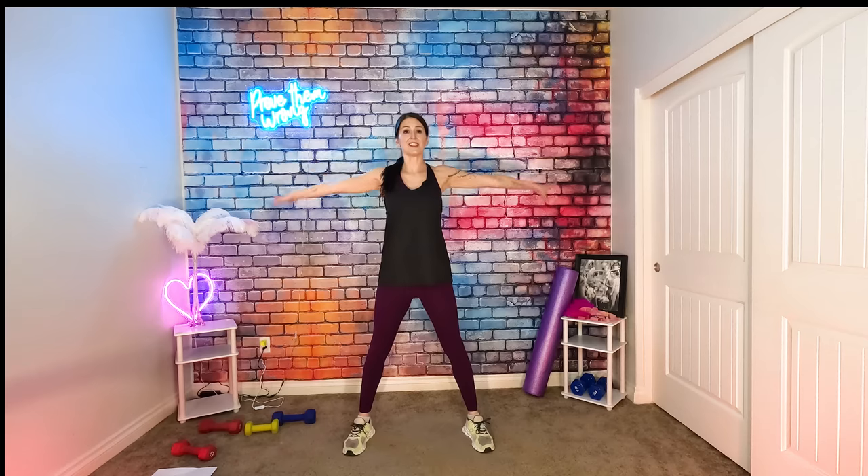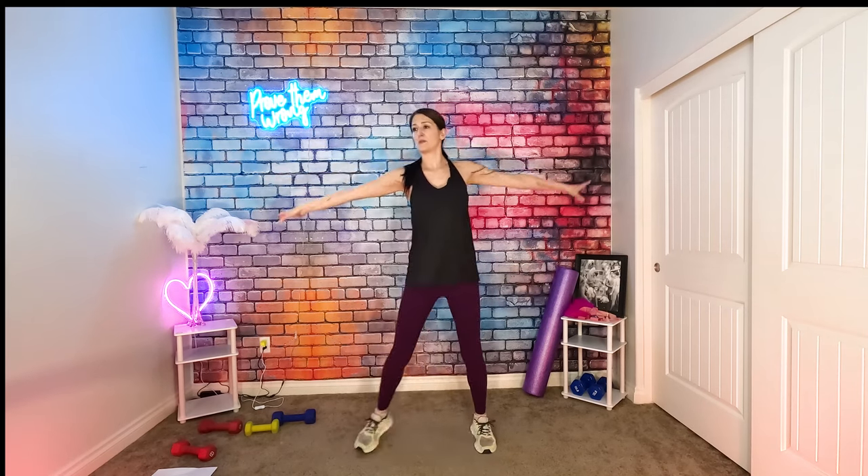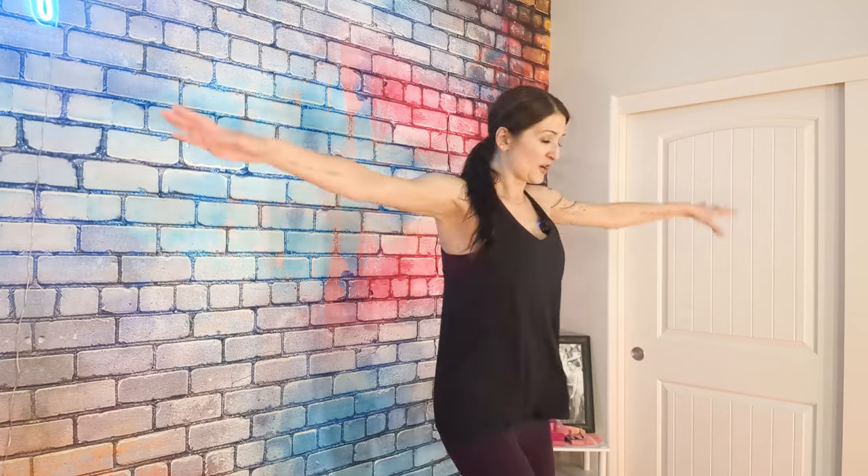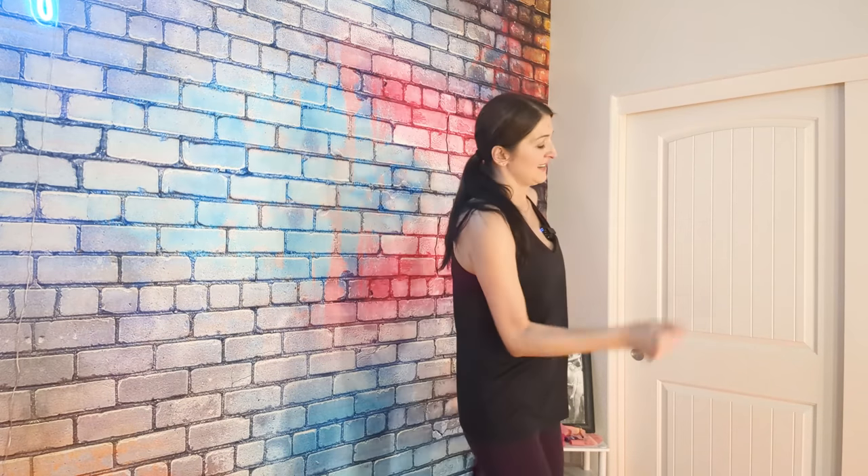Shoulder circles. I opened my window today hoping that maybe the cool air will help with the heat that these lights bring. Man, it gets me sweating, which I love, but then my makeup starts coming down and it looks so sexy. Okay, what are we doing now?